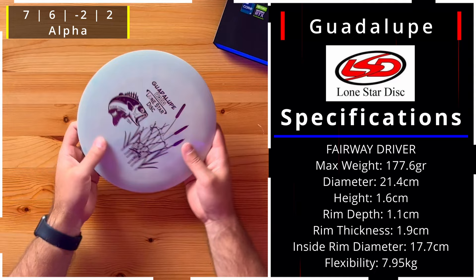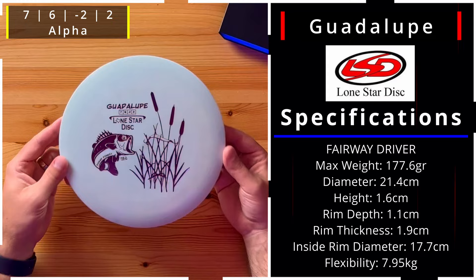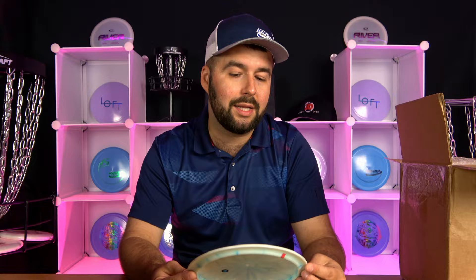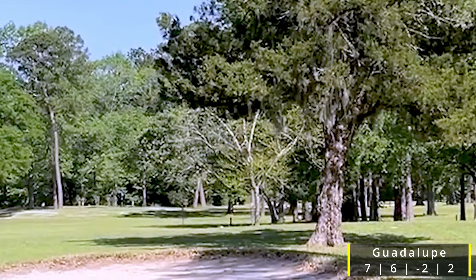Next up is the Guadalupe — 7, 6, -2, and 2 — so again just a stable, straight-flying disc. Someone more experienced is going to get some nice easy turn out of it; someone less experienced is probably still going to get some hyzer. But it has incredible glide, and glide is going to be very important for someone with less experience. Less glide is good for accuracy — the more the disc wants to hang and float, the less accurate you can be.